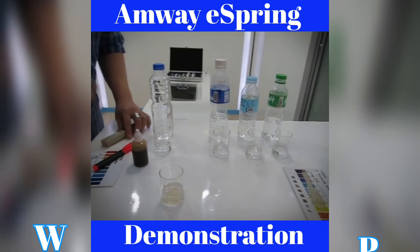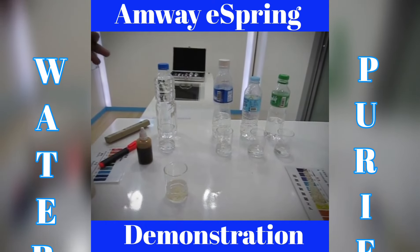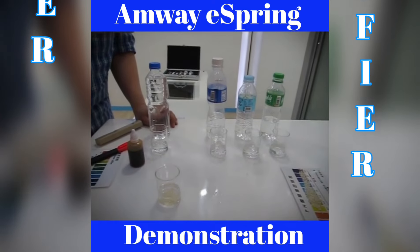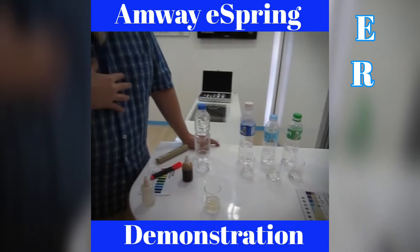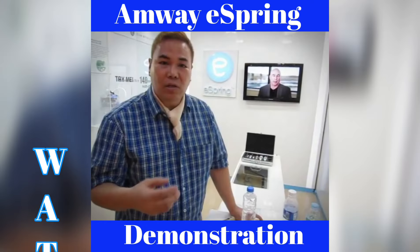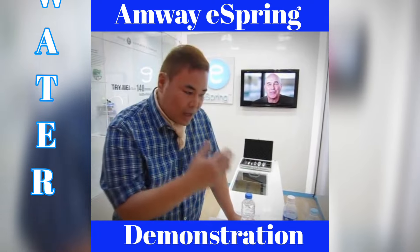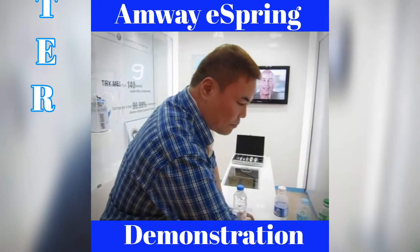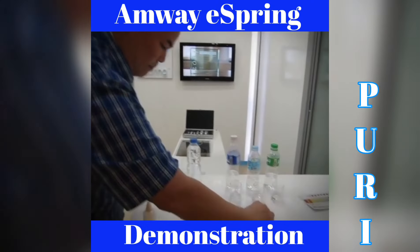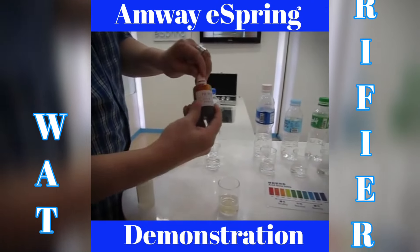The third test of good water: it must be oxygenated, have natural minerals, and also be alkaline. Hopefully, our body being alkaline-based will have less bacteria, because bacteria, viruses, and cancer cells like to live in an acidic environment. So we want our water to be alkaline-based. Let's test using a pH tester for alkalinity or acidity.